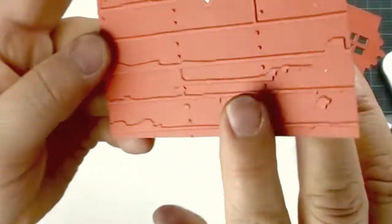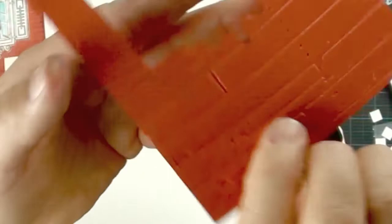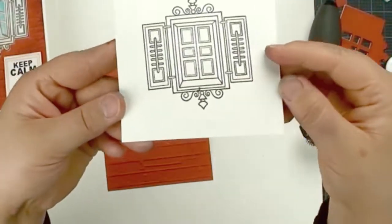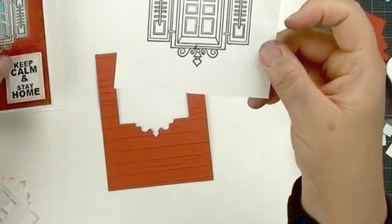Okay, take a look — this is embossing, and this is debossing. I already stamped this image with Versafine. You can stamp an image and then die cut it.